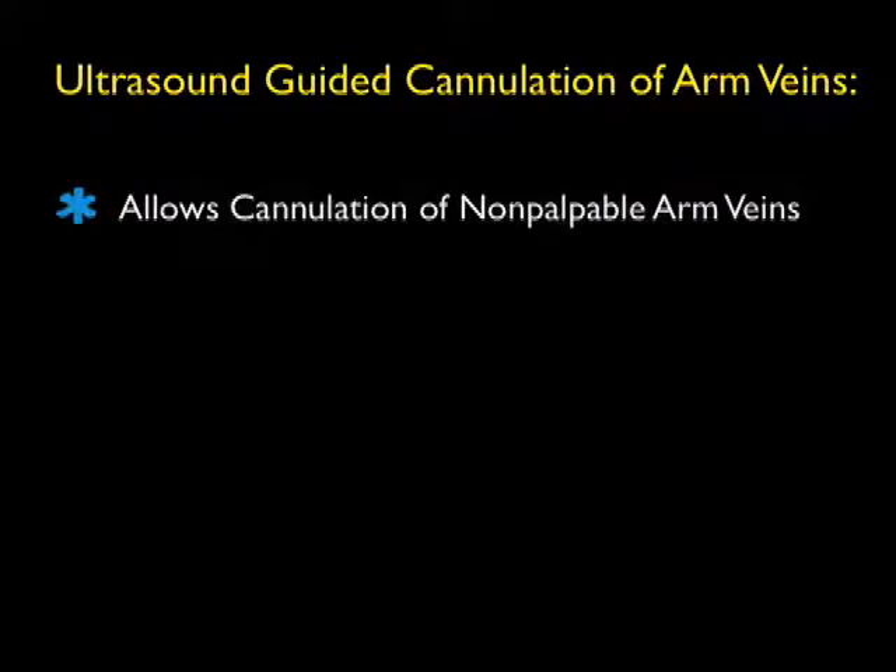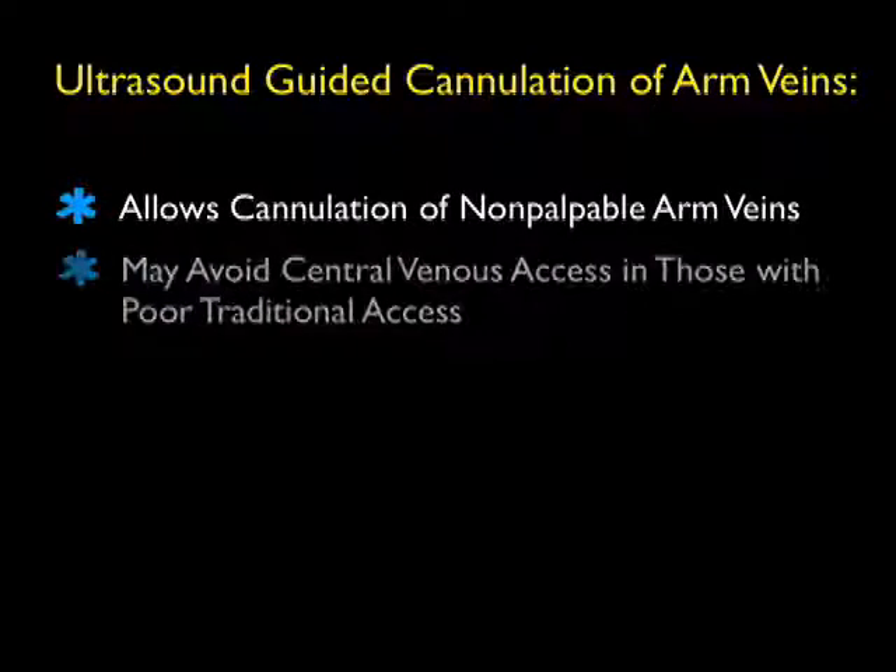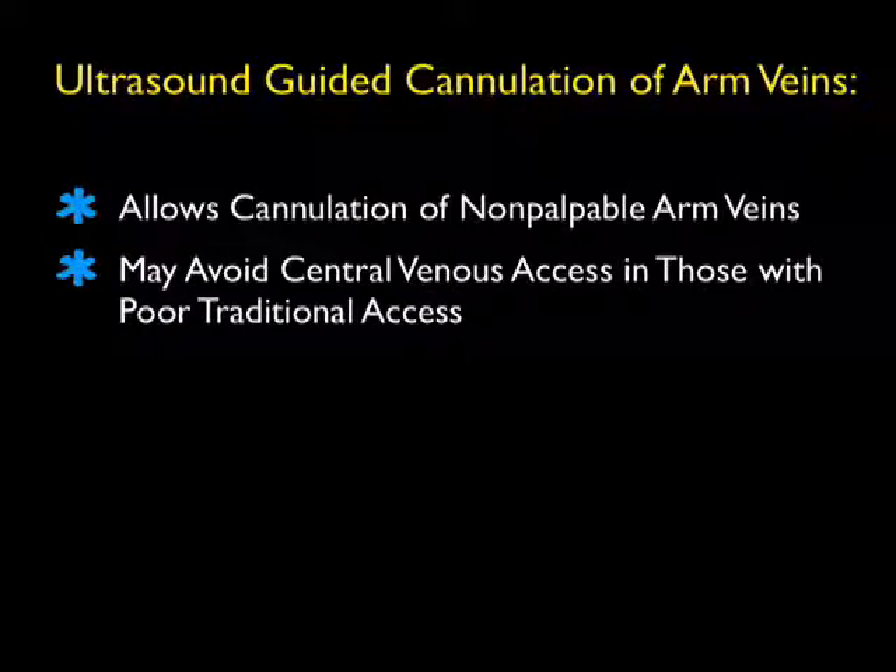In today's module, we'll look at the use of bedside ultrasound to help us place peripheral IVs. Specifically, we'll look at ultrasound guidance for cannulation of deep arm veins.